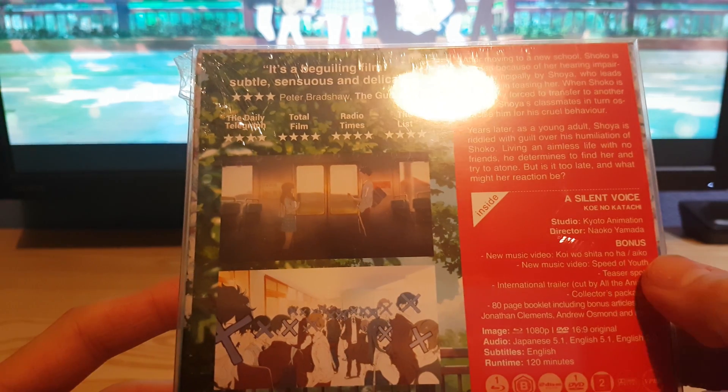You've got teaser spots and an 80-page booklet. I think the disc is a bit loose inside though — you can hear it rattling about. So let's open this up.